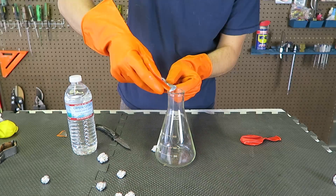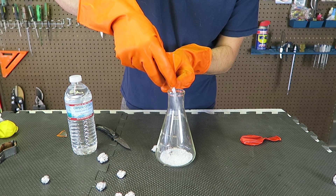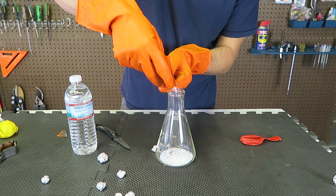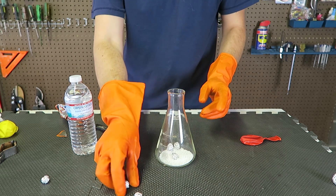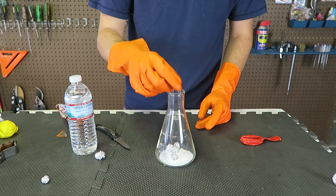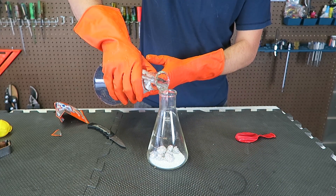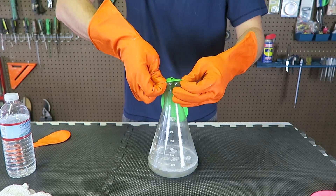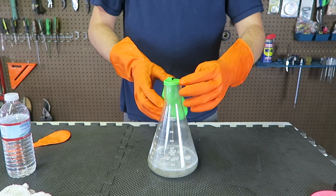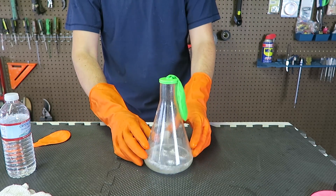I'm going to open this up, then I'm going to pour a little bit of Mr. Muscle into the beaker. Then I'm going to put a few aluminum balls in there. Then we're going to add warm water in there, just like this. Then we're going to put a balloon over it. Boom, just like this. Let's see what happens.